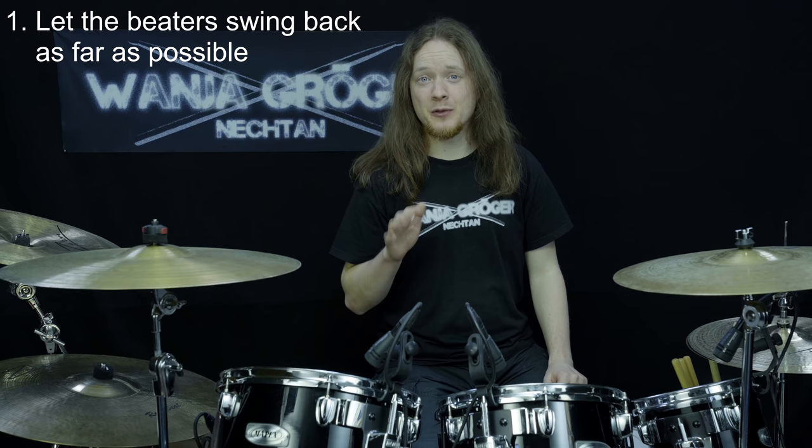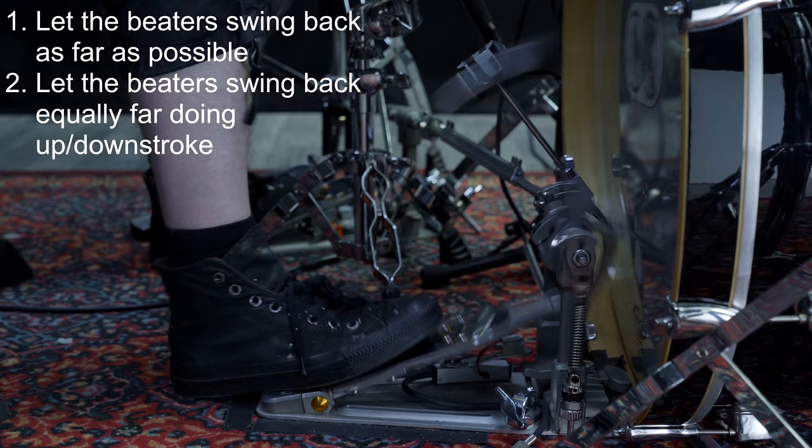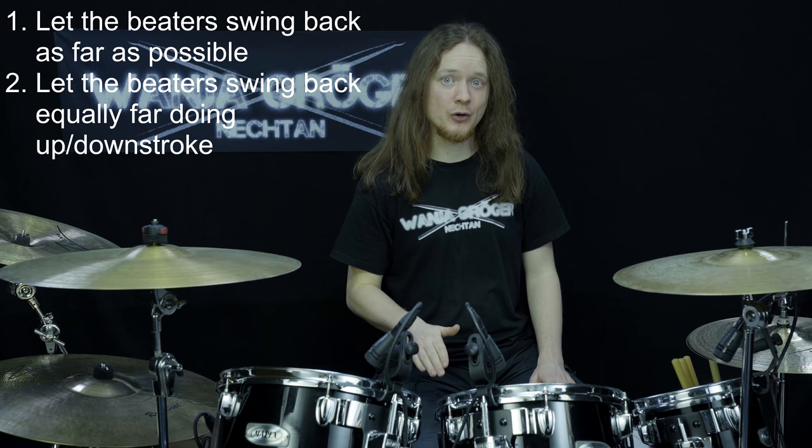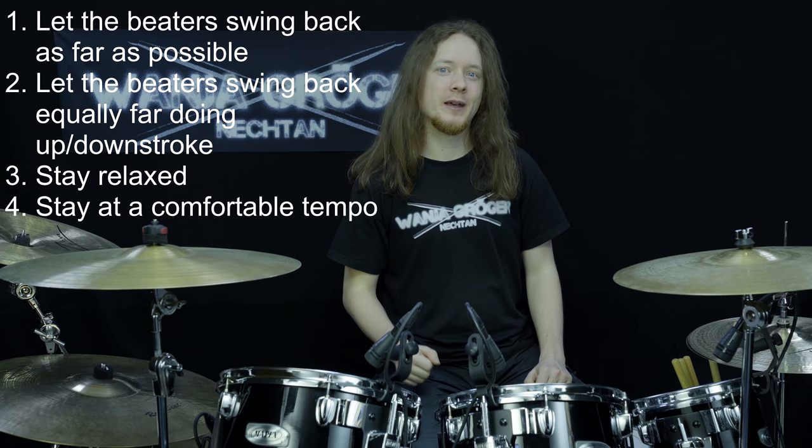Make sure to practice at least as much with your weak side as with your strong side. For most people, their weak side — which is most commonly the left side — needs a lot more practice than the strong side. In the beginning I often practiced twice as much with my left as with my right, and still my right side was always slightly better. Before you start, here is a brief list of things to keep an eye on: First, let the beater swing back as far as possible. Second, let the beater swing back equally far no matter if you do the up or downstroke. Third, stay as relaxed as possible. Fourth, stay at a comfortable tempo. And finally, have fun!